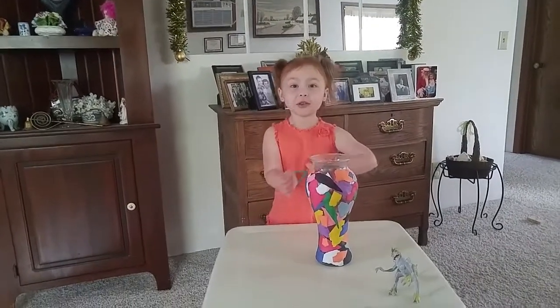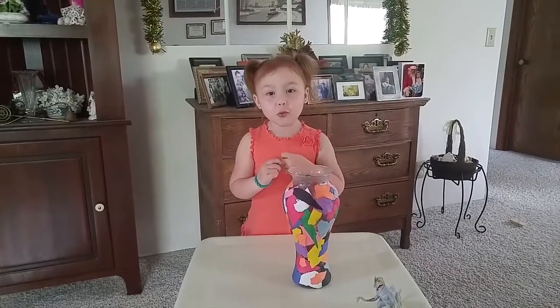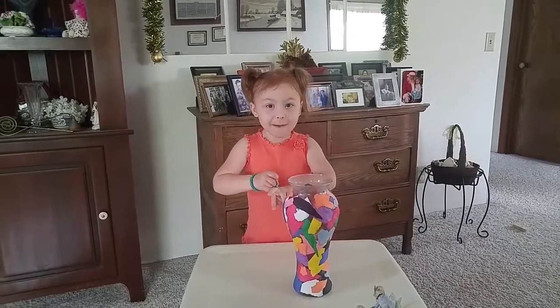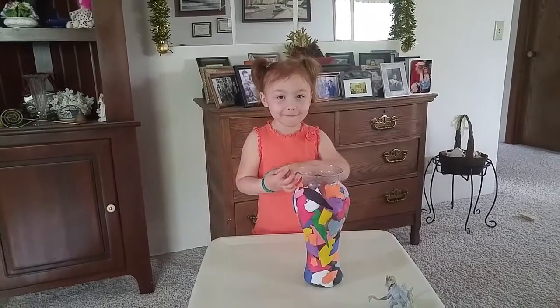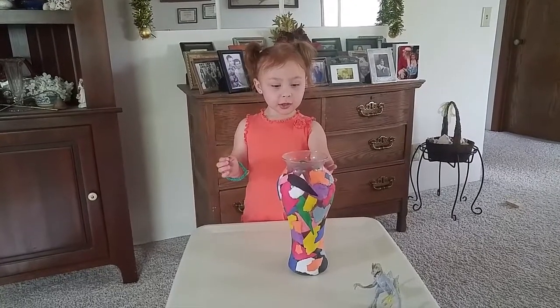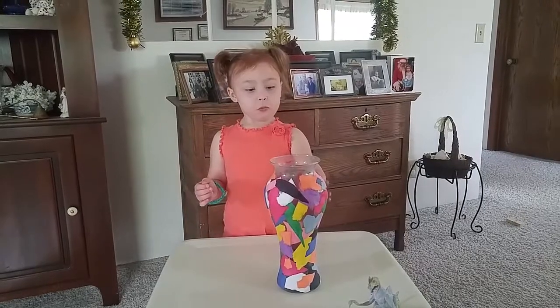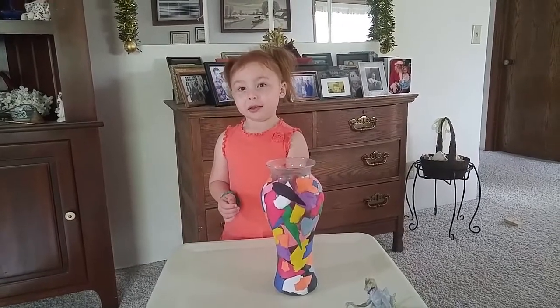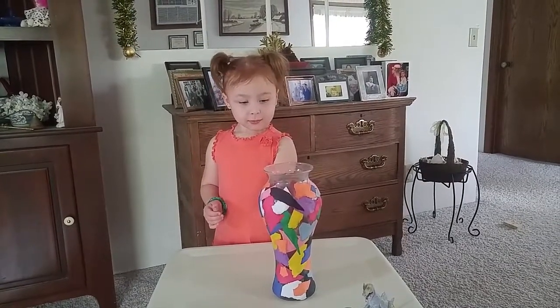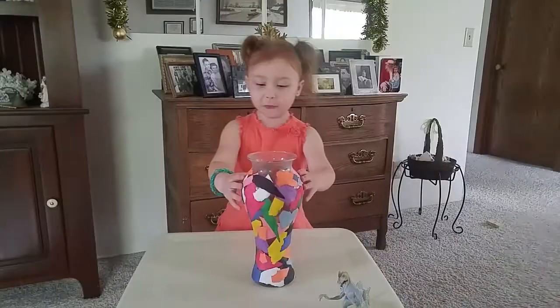Happy Mother's Day, Mama. I love you. I'm four. And what did you make for her? It's pretty good. Don't touch it yet. It's not wet. Can you blow a kiss? Mwah. Love you, Mama. Mom, I feel it.